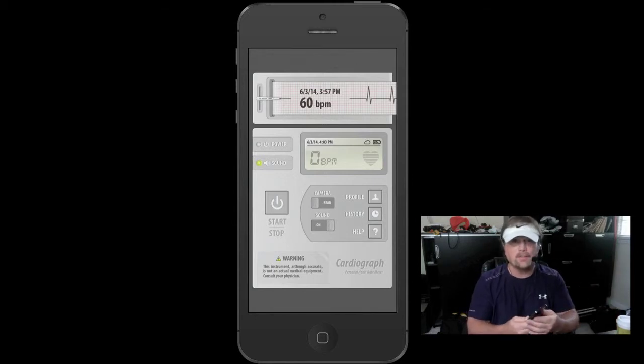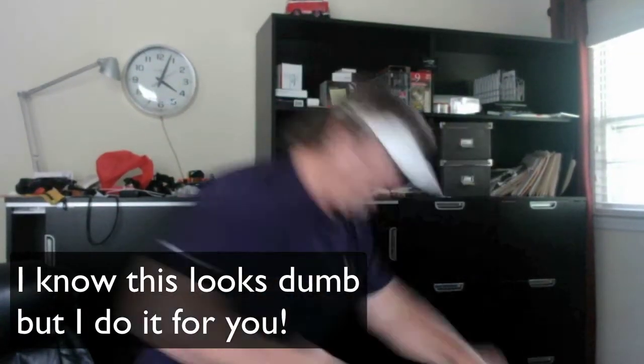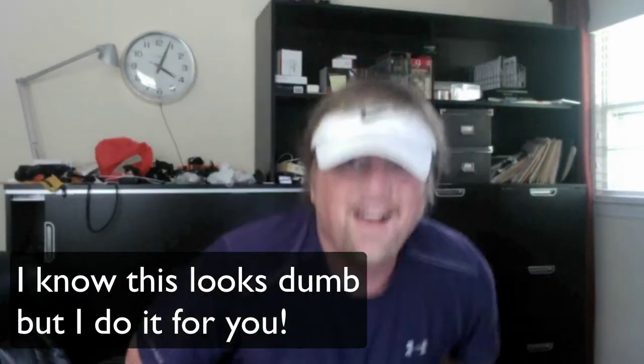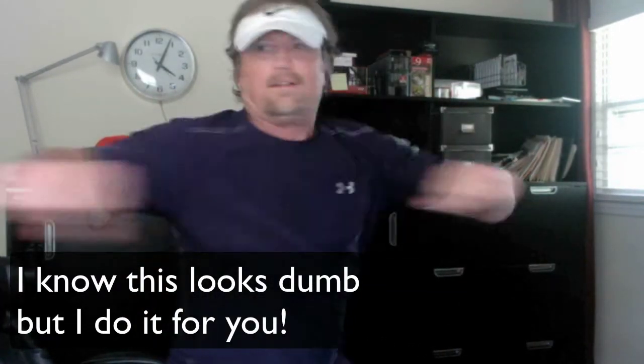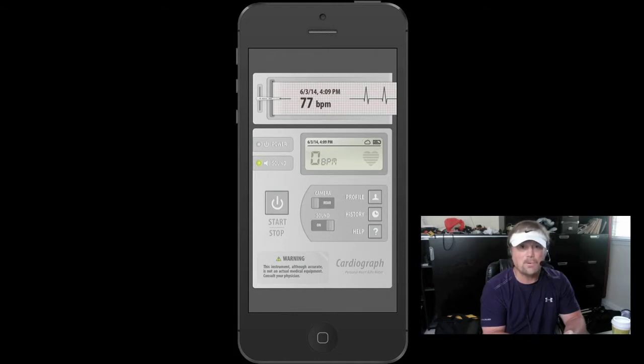Let's do a little something to get my heart rate elevated and check it again. I'm in my office — I don't have that many things to do other than run in place and I don't want to jar everything off my desk. Okay, there you go — I jacked it up to 77 beats per minute with that little bit of exercise.